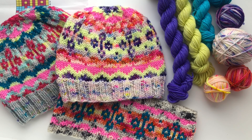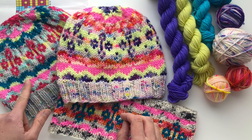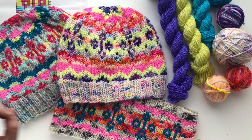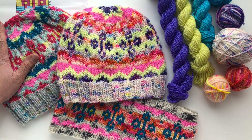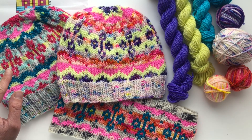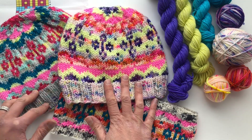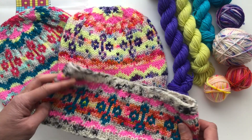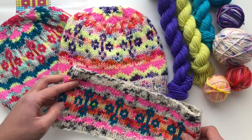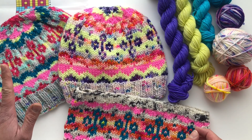Hello, this is Margaret with Whimsy North, and today I want to give you some tips and tricks on picking out colors of yarn for your Gloria hat or headband. This pattern comes with two different chart options — you can use either six colors or three. Both of these hats use the six colors, and the headband features five different colors.